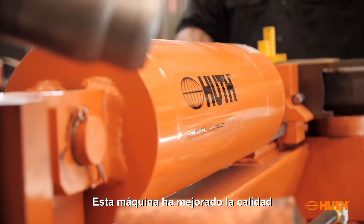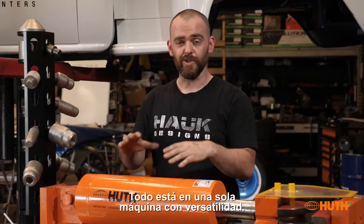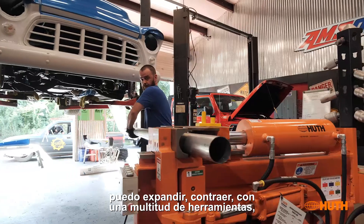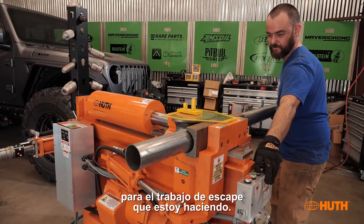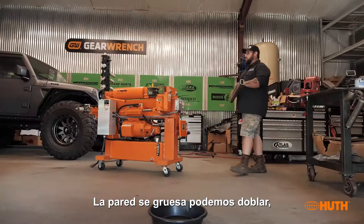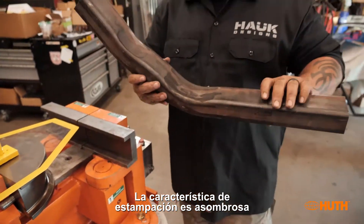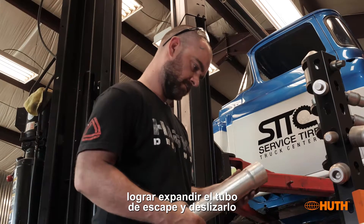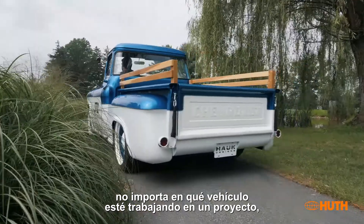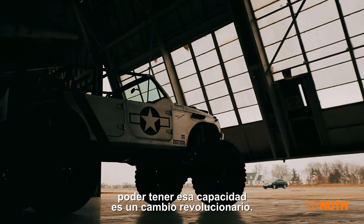This machine has taken the quality and fitment of our work to another level. It's all in one — I can bend tube, swage the ends, expand and contract with a multitude of tooling, and make whatever end I need for any exhaust job. The wall thicknesses we can bend, the ability to handle square and round tubing in a variety of sizes, the swage feature to expand exhaust tubing for slip connections — it's such a welcome addition to our shop. No matter what vehicle or project we're working on, having that capability is a game changer.